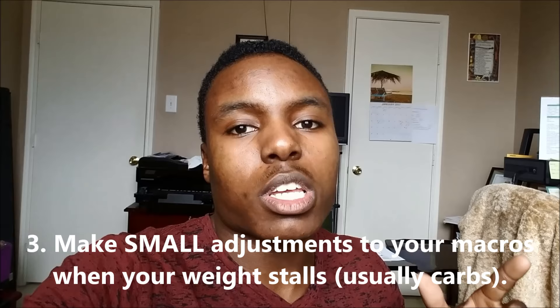If your weight starts going down after waiting, you're fine — no need to adjust anything. But if it's been two to three weeks and your weight is still stalled, that's when you adjust your calories. The best thing I suggest is just drop your calories by 100 calories, which generally means dropping about 25 grams of carbs, since one gram of carbs equals four calories. See how that affects your weight. If it starts dropping, you're good. Make very small adjustments.